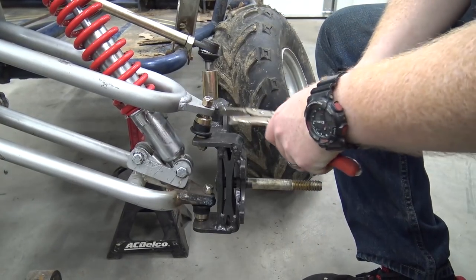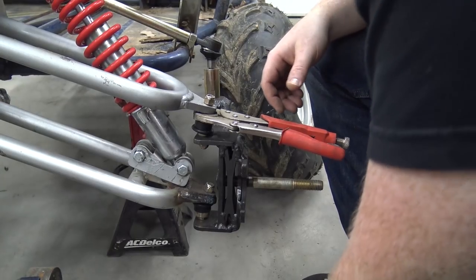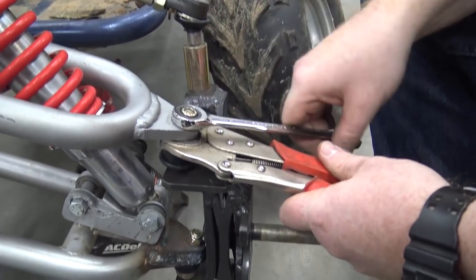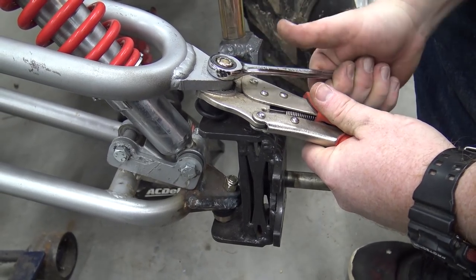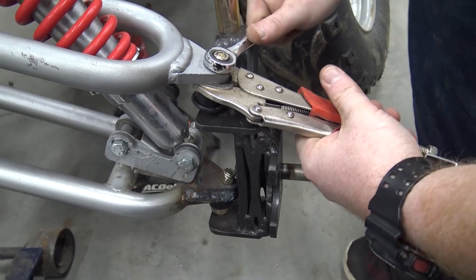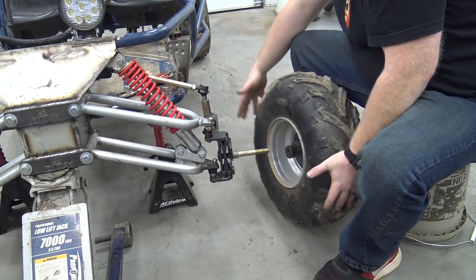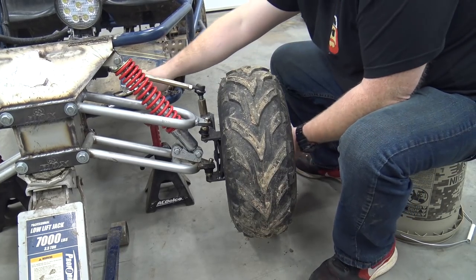Same thing — just grab the top of that ball joint without damaging the rubber, because the rubber little boots on those ball joints keep dust and dirt out, which is going to end up killing your ball joints. Same with your tie rods — that rubber keeps the dirt out and keeps it from ruining your ball joints and tie rods. So we're going to put our spacer back on and our wheel.